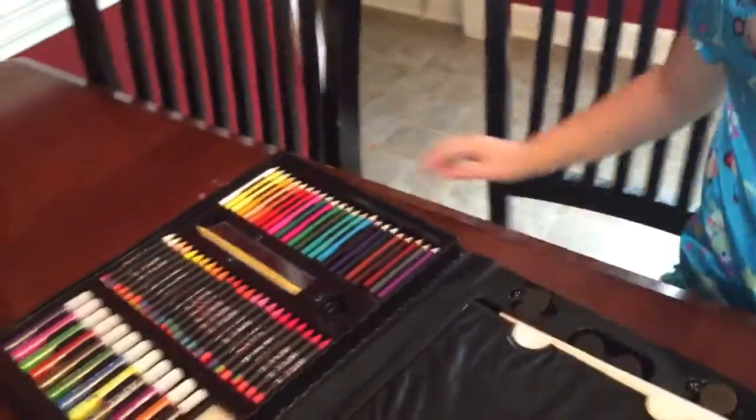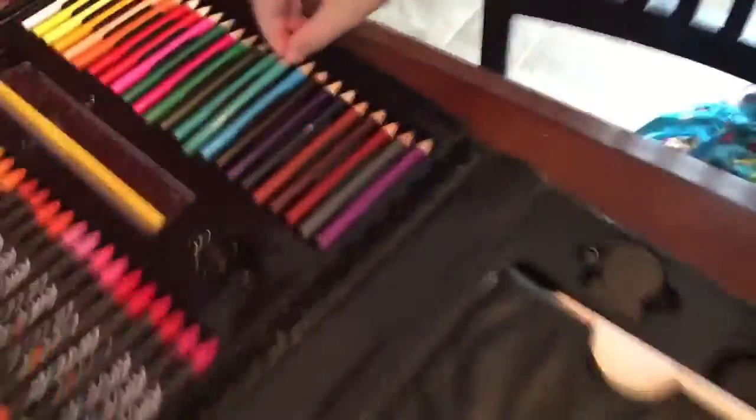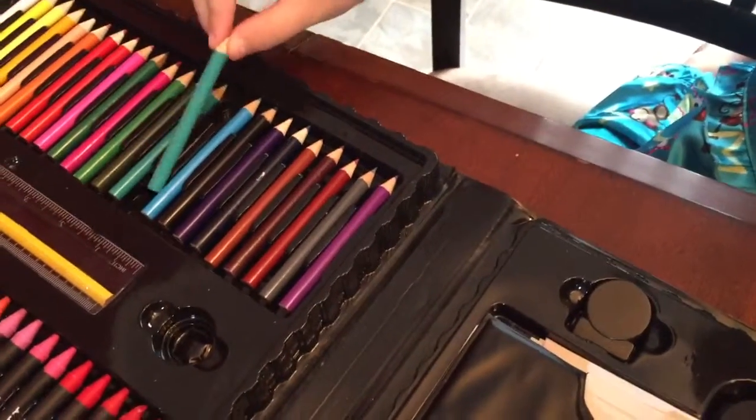And then there's colored pencils. My favorite color in these colored pencils is this color because it's really lightish. It's teal.